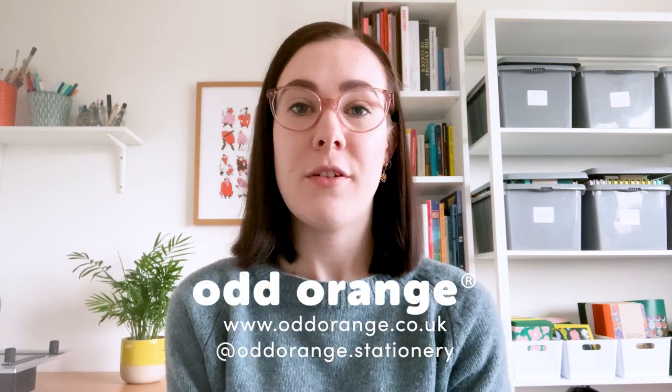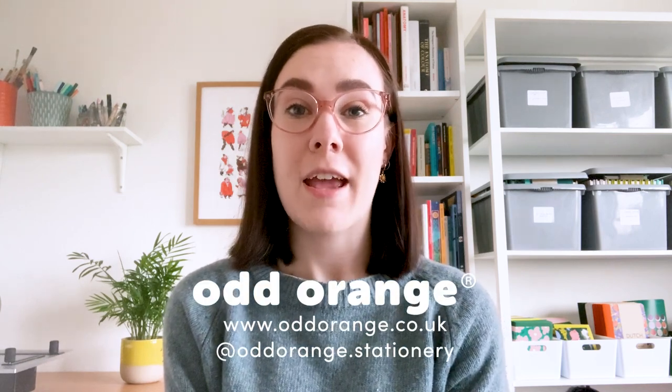Hello and welcome to my channel. My name is Morgan Grice and I'm a freelance illustrator and book finder, currently in the process of setting up my own handmade stationery company called Odd Orange. By the time this video is posted, I'm one month away from launch. If everything goes to plan, fingers crossed, which is really nerve wracking — I can't believe it's come round so quickly. But I'm so excited to just get it off the ground and start everything.